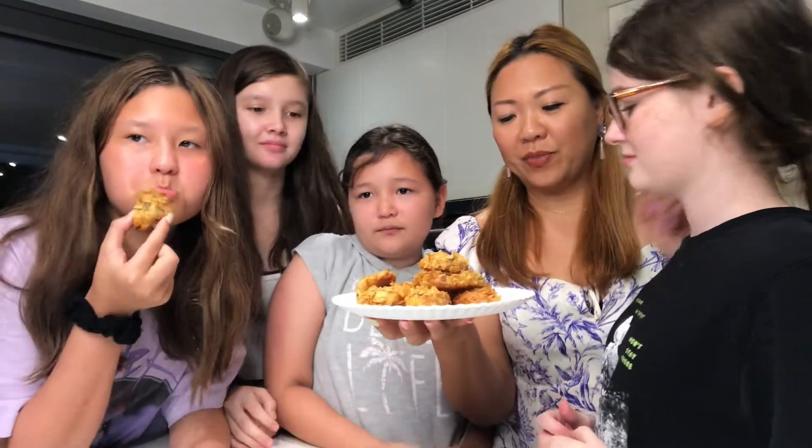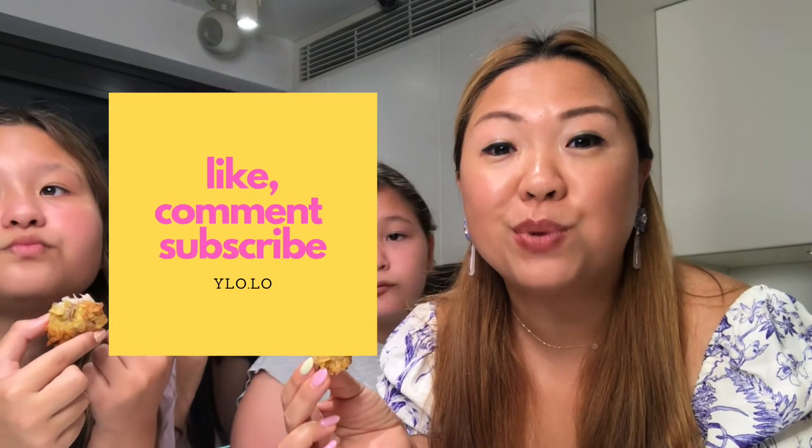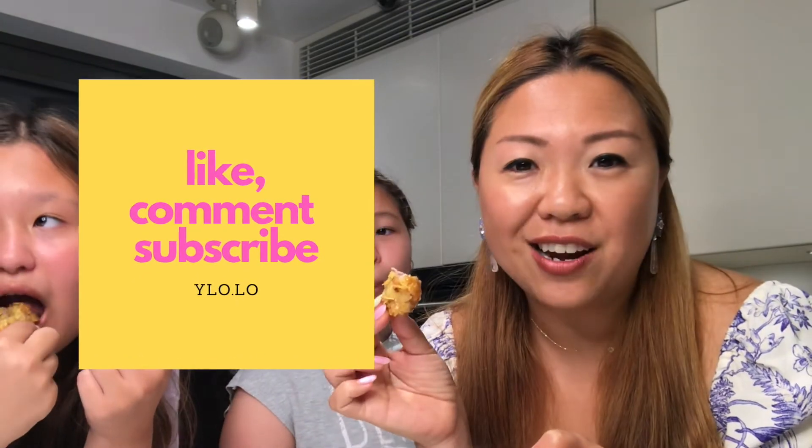My house is getting chaotic here and I'm going to ask them to come and do a taste test. Try this out! I guess this recipe is kids approved. On that note, see you next time! Bye!